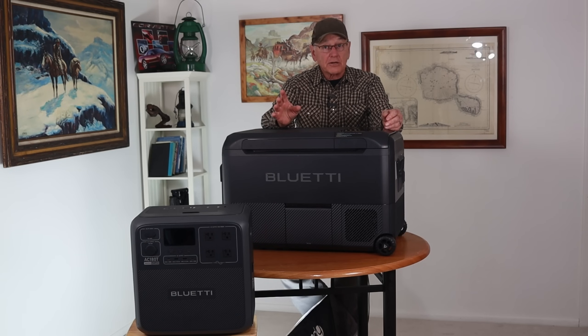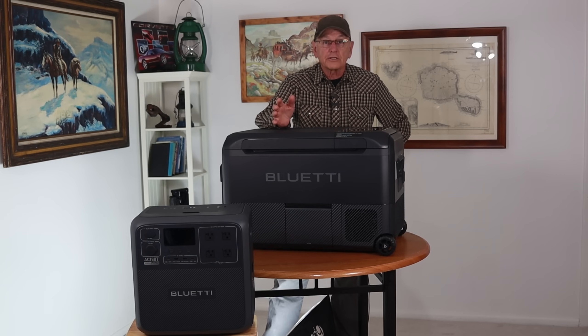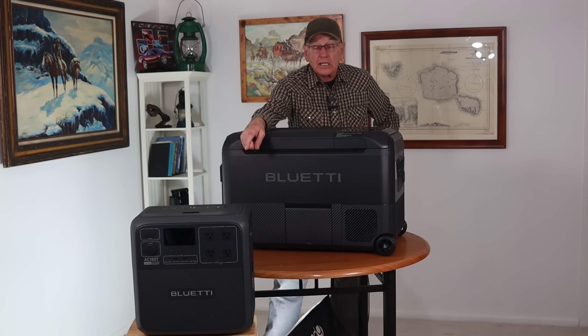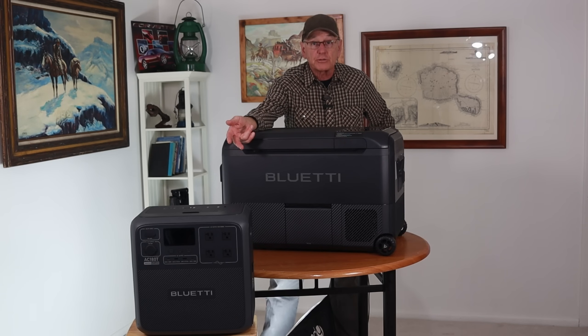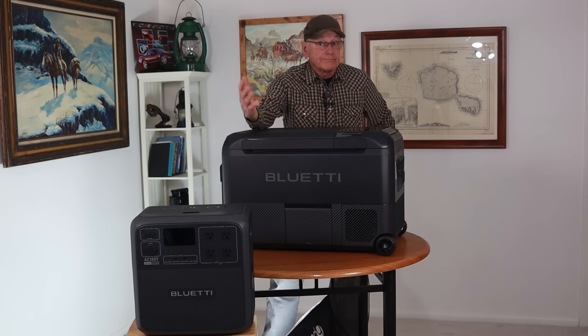Thanks for sticking around. I'm going to make good use out of these. Think about it — if you get stuck in a rainy situation while camping or living on the road, you've got six days of battery power to run this refrigerator. After that, put the batteries back into the power station; if both are dead, it charges from zero to 80% in one hour. Fast recharge and away you go again.